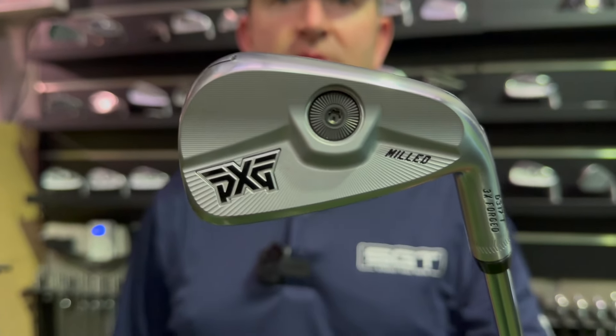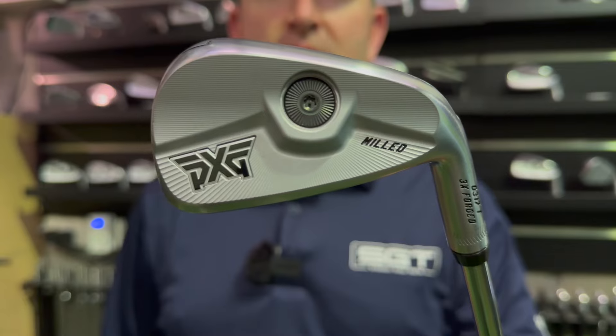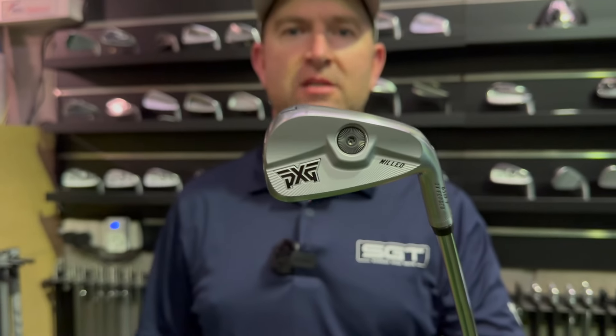Welcome back to the channel. Today we're going to have a look at the PXG series of irons that have been here in Australia for a little while officially with a new distributor.